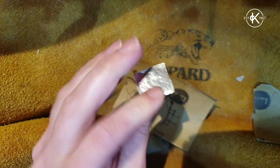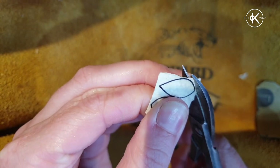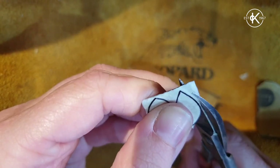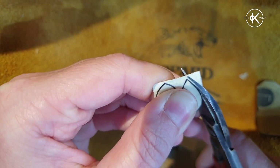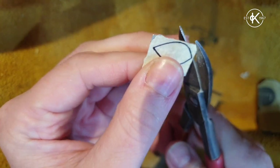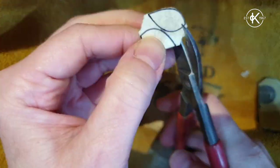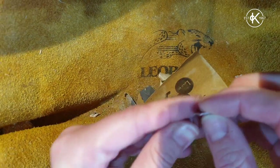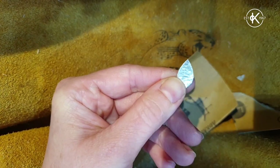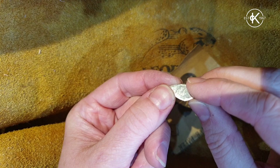I've drawn the shape on the silver sheet and because this piece of silver is so thin I'm going to cut it out with my shears. Obviously if it was thicker or if you wanted a bit more control you could use your jeweler's piercing saw. I'm just quickly doing it with shears because it's hammer-textured anyway so it doesn't need to be 100% perfect. I'm taking the masking tape off and then I'm going to give the edges a file and a sand all over and also make sure they're nice and flat, so I need to mallet them flat.